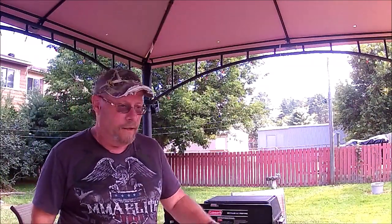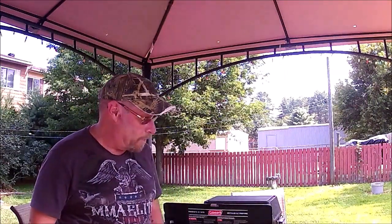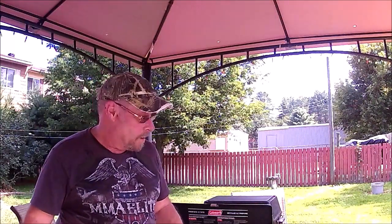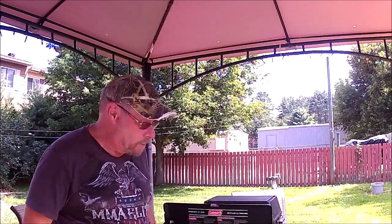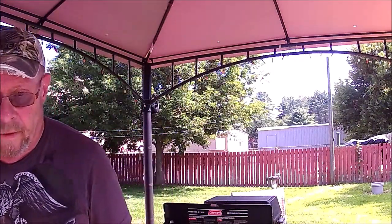This is Shovelhead 8, I hope I'm in frame. It's 85 degrees out and I'm going to cook some bacon on a propane stove for cast iron Wednesday. This is the first time I've used a stove so we're going to move in close and see how it goes.